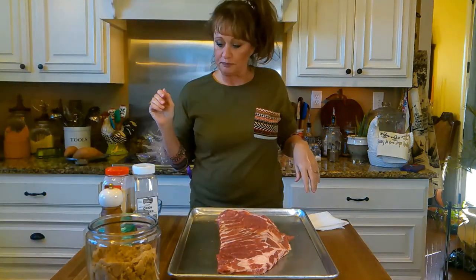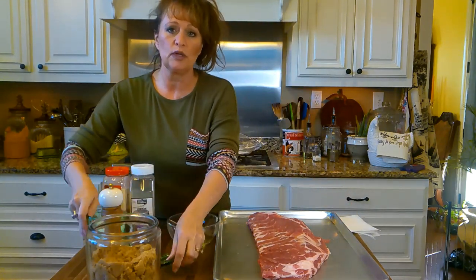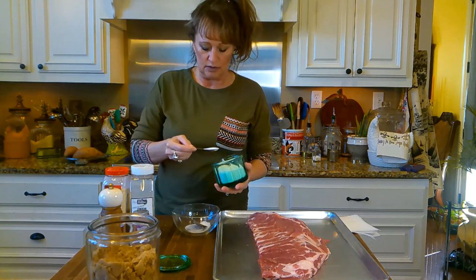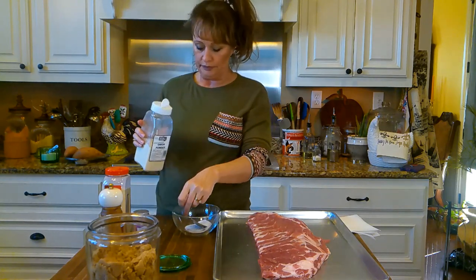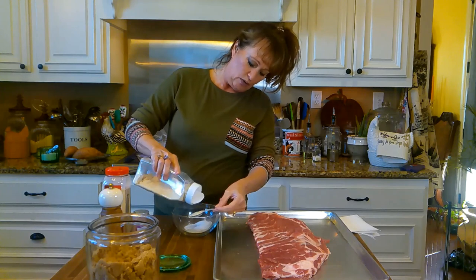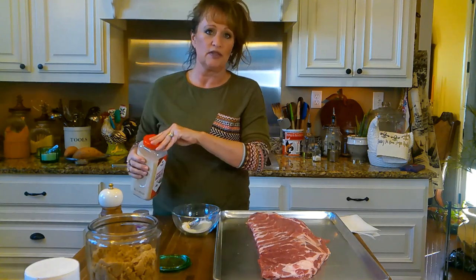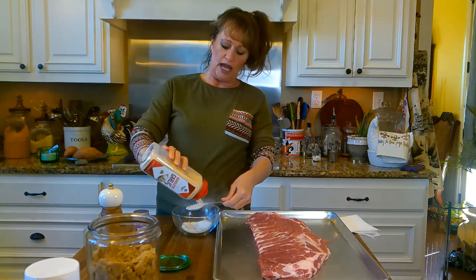We're going to make a rub. Got me a little bowl, and I'm going to start with just a couple of teaspoons of salt. I don't normally measure this stuff, but I want to give y'all a little bit of a recipe. Then I've got some onion powder — just onion powder, no salt — I'm going to put a tablespoon of that. And I've got some granulated garlic or garlic powder, a lot of times with no salt, just the garlic. I'll put about a tablespoon of that.